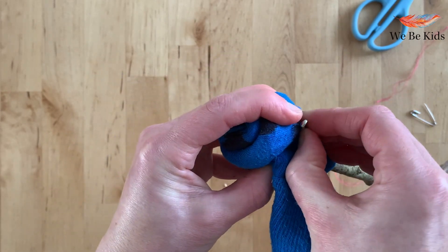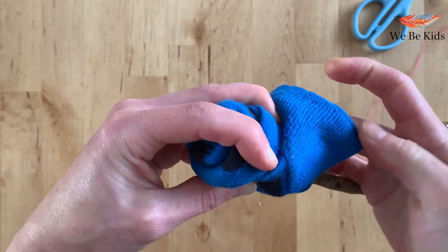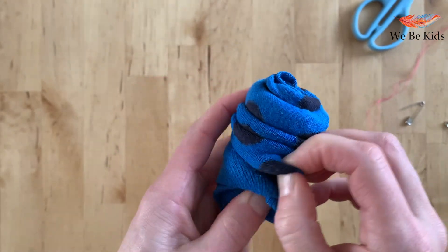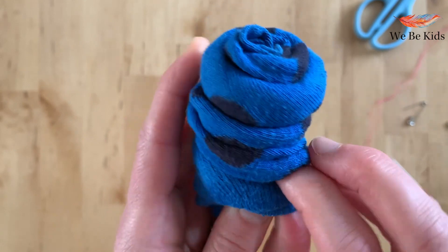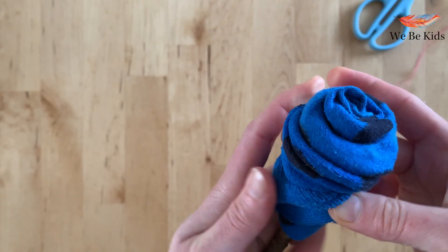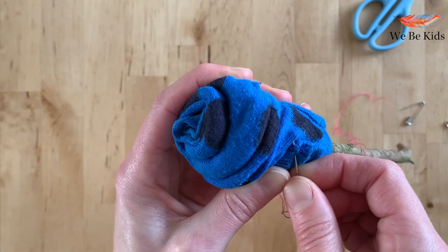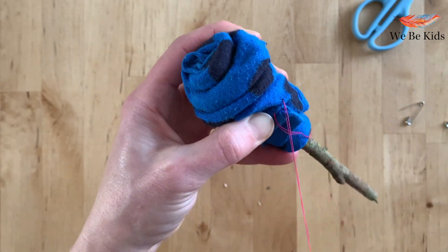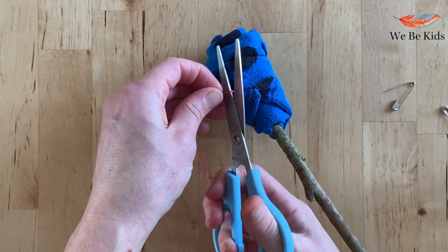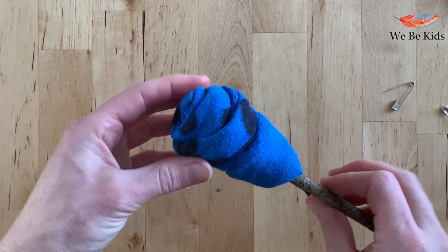Now what I would normally do at this point is take a needle and thread and stitch in this area, so that you don't have to use lots of safety pins — though you can obviously just use them to hold. If you are sure where you're going to stitch, you can take out your safety pins. If not, you can always re-roll and re-fold your sock. Sometimes you can tuck them under a little bit if you're not happy with having as much sock edge shown. Take your needle and whichever colour thread you want, stitch along the edge of your sock to ensure everything holds in place, and snip away your ends. And here we have rose number one.